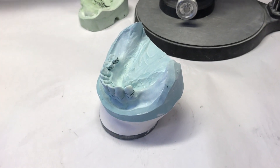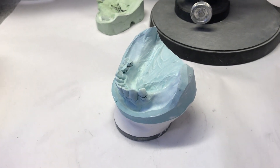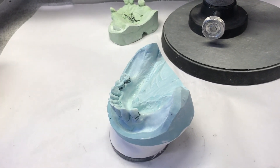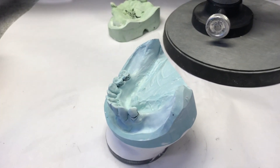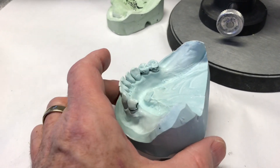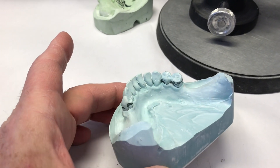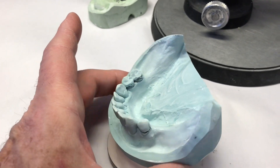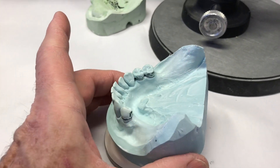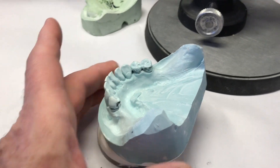Hi guys. Sorry I haven't done a video for a while, but I've got a case here that I thought might be a good one to go through and talk about. It's going to be for an acrylic, all acrylic, mostly acrylic treatment partial for this patient that lost their permanent cast partial, and we're going to have some other work done, but in the meantime, we're going to make an acrylic partial for this.